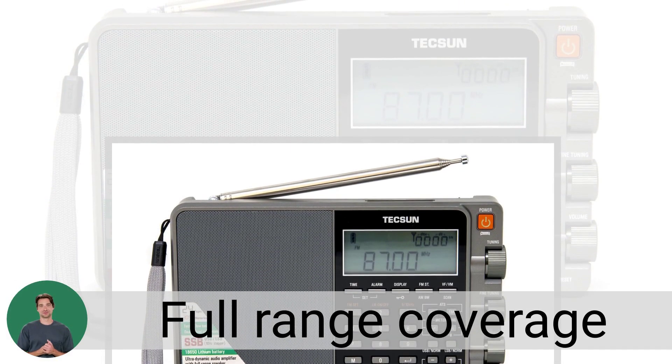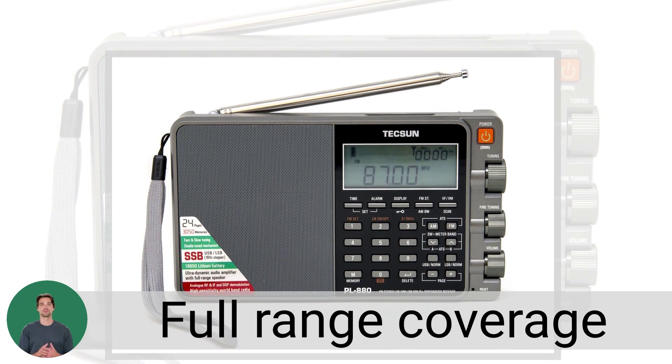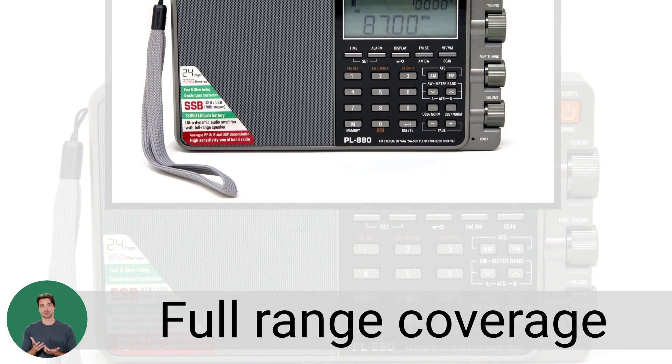Experience full-range coverage with the Tecsun PL-880 Portable Digital PLL Dual Conversion AM/FM Longwave Shortwave Radio with SSB Single Sideband reception, in an elegant silver color.